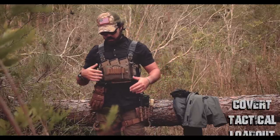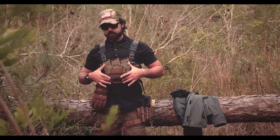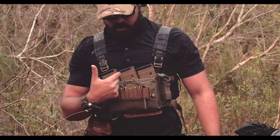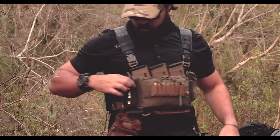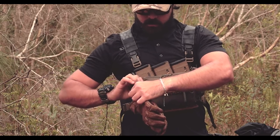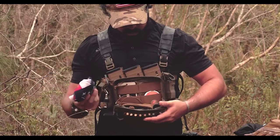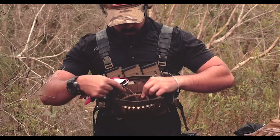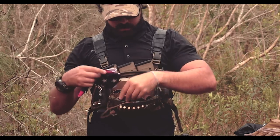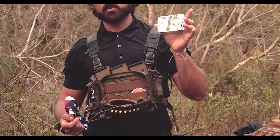Moving down, this is a Haley Strategic DC3R Micro chest rig. It holds three mags — so 90 rounds. I also have my Sawyer water filter, trauma shears, Outdoor Research gloves on a carabiner. Inside: a bandana, fishing kit, navigation, some wipes for my optics and glasses, and a mirror for first aid.